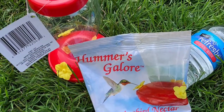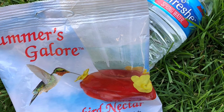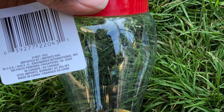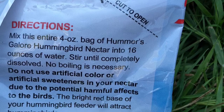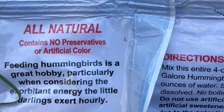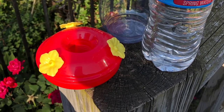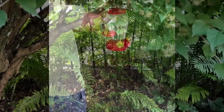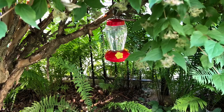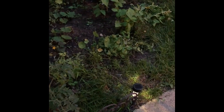I also bought a hummingbird mix and hummingbird feeder from Dollar Tree — the mix and the feeder were only one dollar each. It's all natural, contains no preservatives or artificial color. It's really easy to set up: just pour the pack into the feeder, add some water, and hang it in a tree. My son is hanging the hummingbird feeder in the tree now and it looks so pretty — hopefully we'll get some hummingbirds!